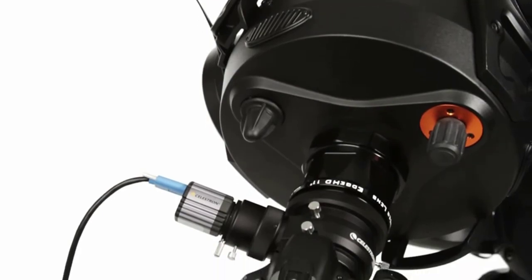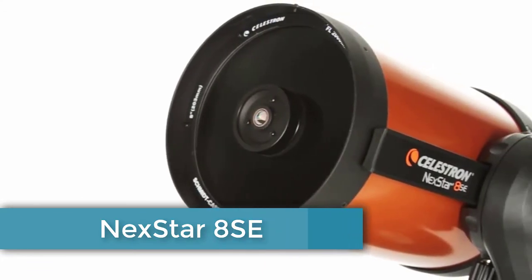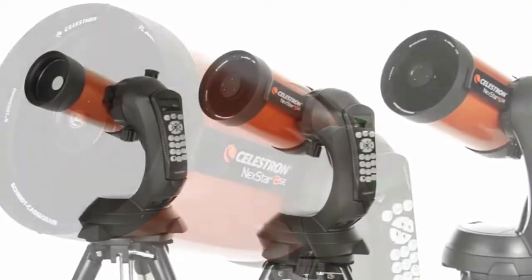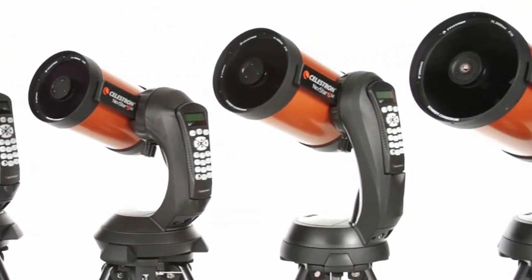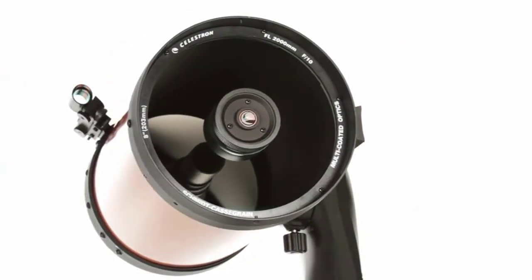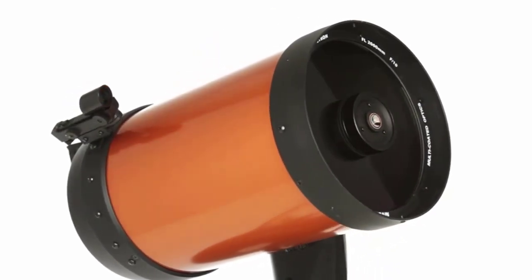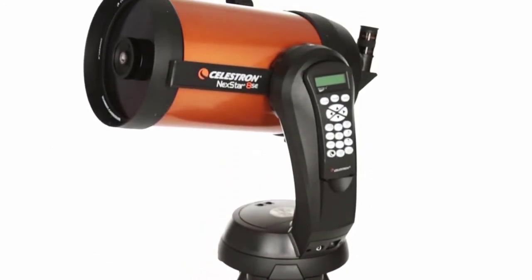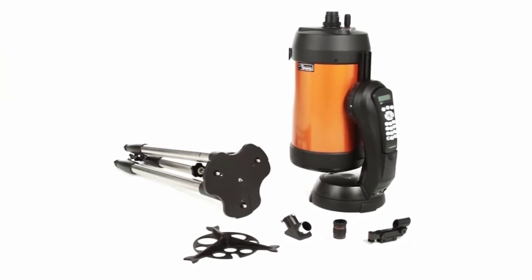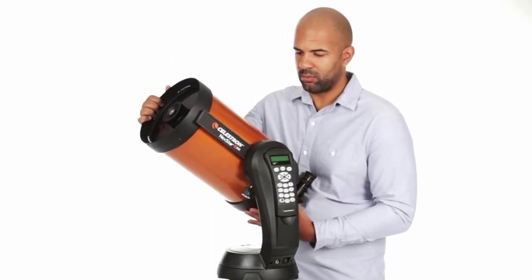The Nexstar SE is a favorite among serious observers and newcomers alike. It all starts with our signature orange tube Schmidt-Cassegrain and Maksutov-Cassegrain optics, available in 4, 5, 6, and 8-inch apertures. We've added our proprietary Starbright XLT optical coating to enhance light transmission, making your images brighter and more detailed. We know the best telescope is the one you use most often — that's why the Nexstar SE breaks down into several lightweight pieces. It's the perfect choice for camping and sets up quickly in your backyard.